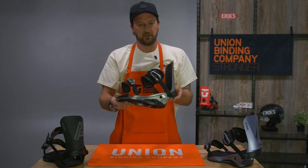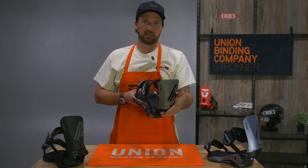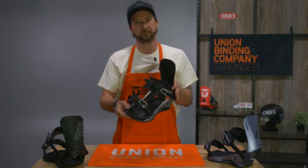So that's the one you want for mountain precision. When you want your board to turn really quick and responsive, this would be the binding for you. Thank you.